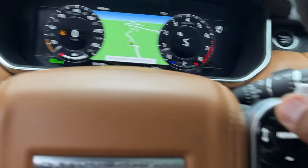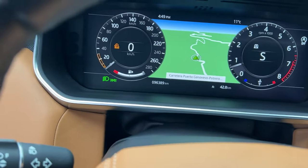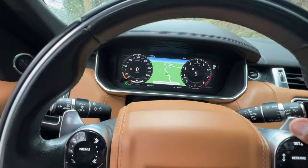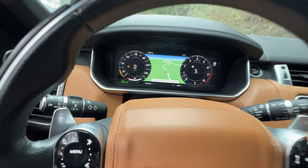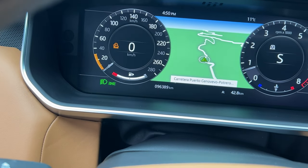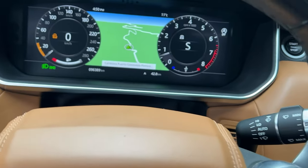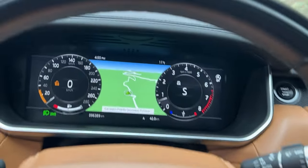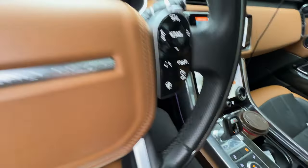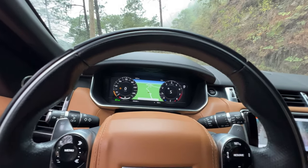By hitting the cruise control buttons we can increase or decrease the speed, based on where that little arrow is moving. Let's go super slow for right now, and then all I'm going to do is simply take my foot off the brake and you'll see what happens — engine revving up.